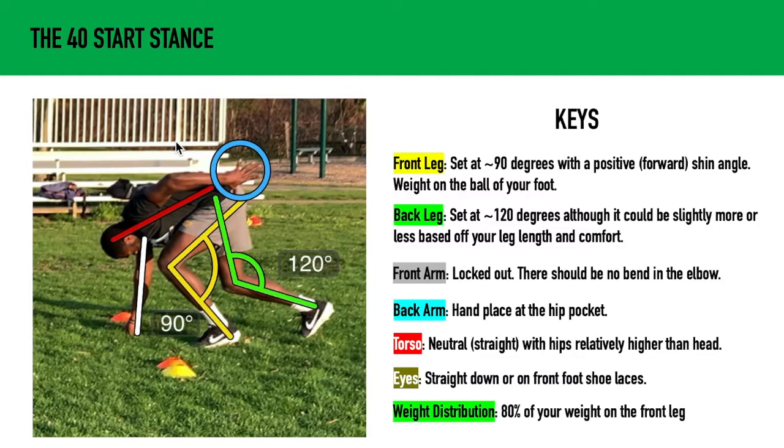The front arm should be locked and loaded and there should be no bending the elbow. This is going to help us with keeping our hips high, and you'll see that when we talk about the torso.